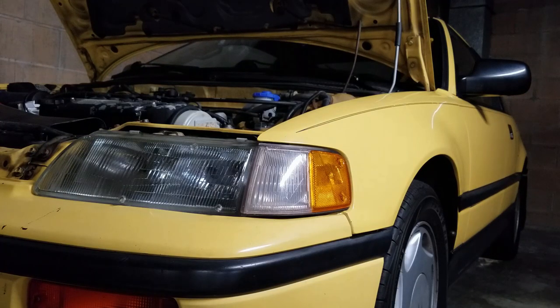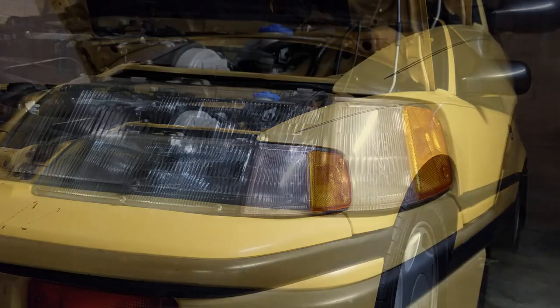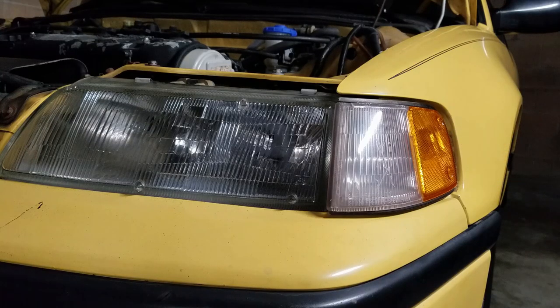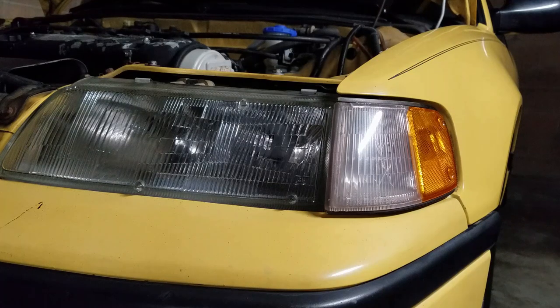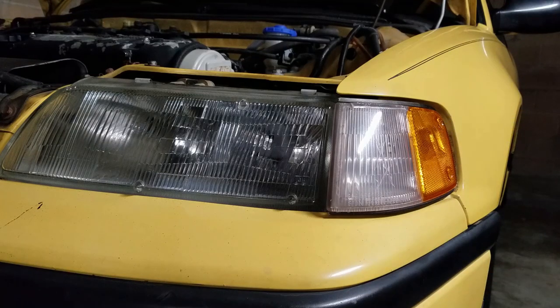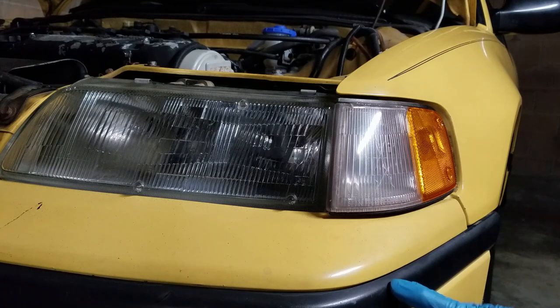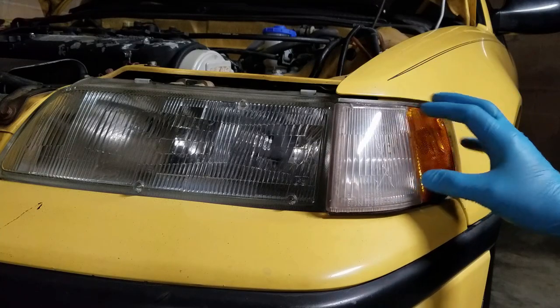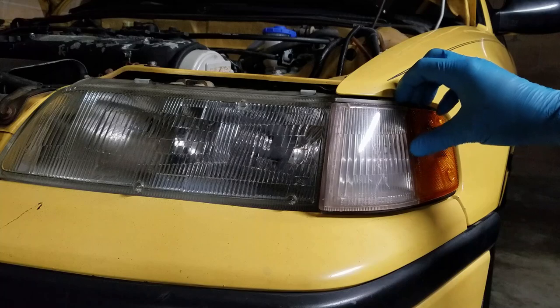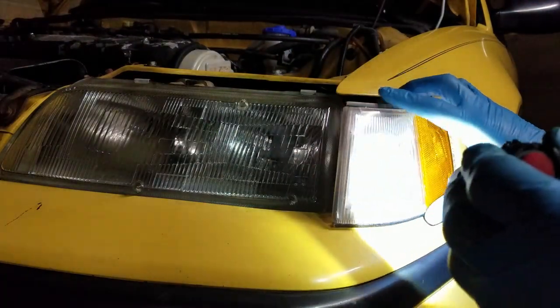I previously made a video where I showed the changing of this side marker bulb on an 89 Honda CRX SI - I changed it to an LED bulb. I also took out the turn signal bulb and it seemed to be the same model or type of bulb. What I want to do is change out the turn signal bulbs in this video and show you the actual type of bulbs. Another thing I want to show is how to take out this kind of side marker housing. We have two screws here that require a Phillips screwdriver.